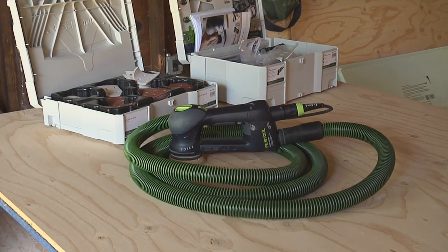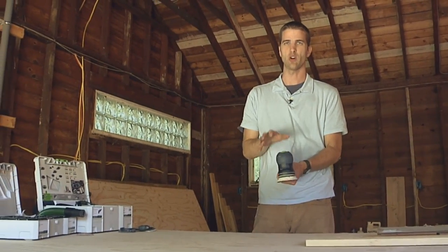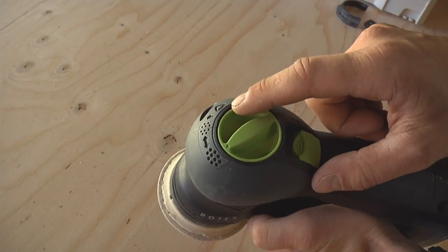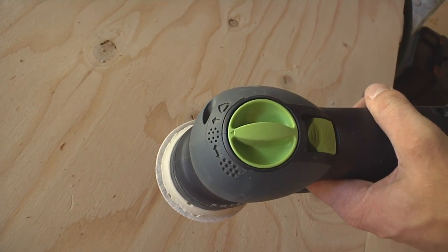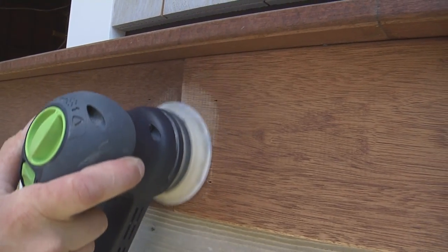Let me tell you what I like about this tool. This is really pretty revolutionary in the fact that it has three different sanders in one spot. You get a rough sander, a fine sander, and a detail sander. We're going to start with the fine sanding mode — this is going to be your everyday, most often used mode. It's similar to your existing random orbit sander.